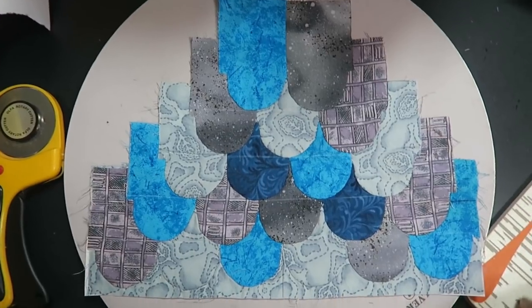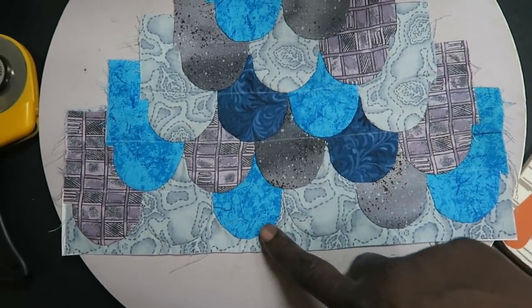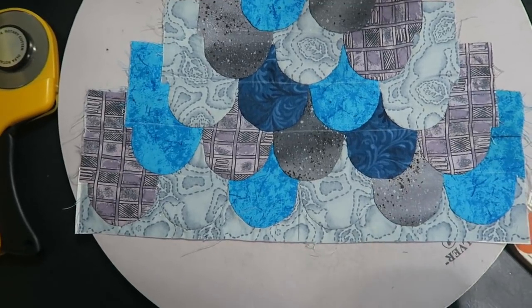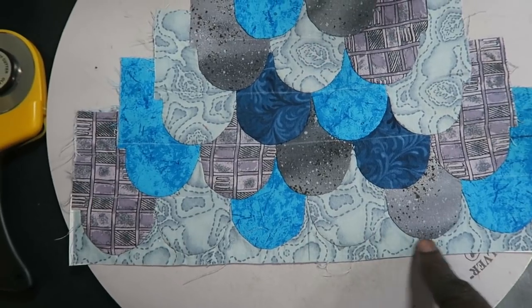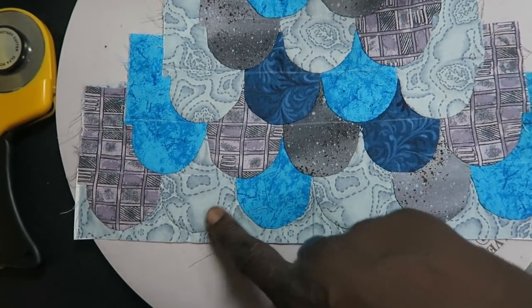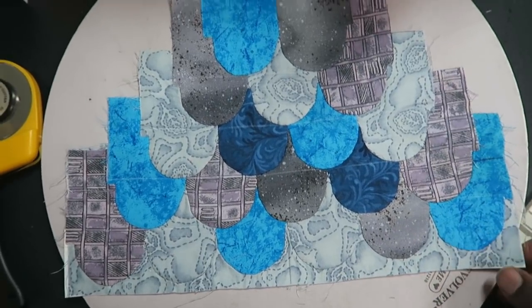I'm back many hours later. I actually took a break and I've got all of my clamshells sewed down. I don't know if I like the fact that I used the same fabric as my base for my clamshells here that match, because they kind of blend in, but I'm going to keep going.